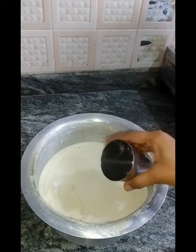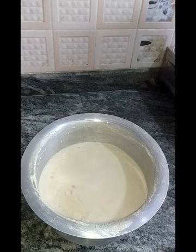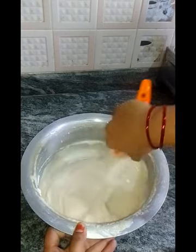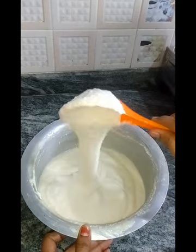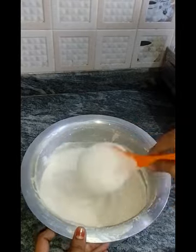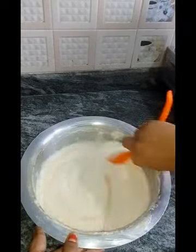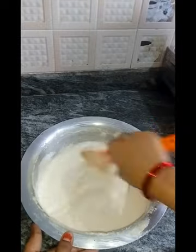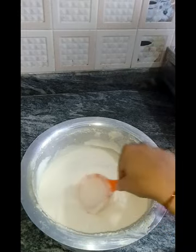I am going to prepare the batter for two to three days. I make it that day and add salt day to day to keep it fresh.